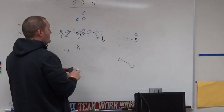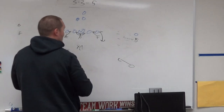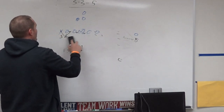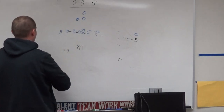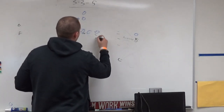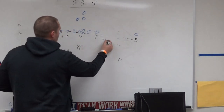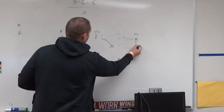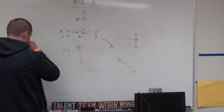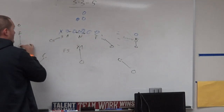Out of this basic cover two look — I call it cover two because you have that two-deep safety look even though they're corners — when we get pass sets: the Will rushes the passer, the force pass-rushes, the stud reroutes, and the bandit and falcon drop to hook-to-curl. Those players sink on the flat until it's threatened, and then there's a banjo-hook concept here — they sink and sink into their zones.